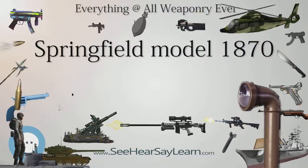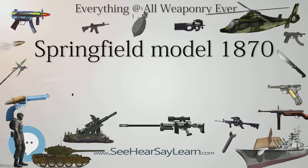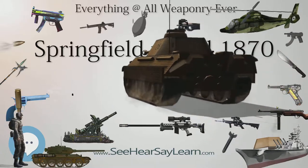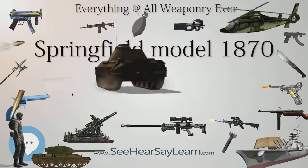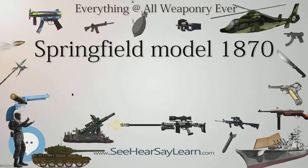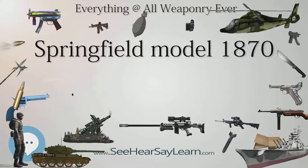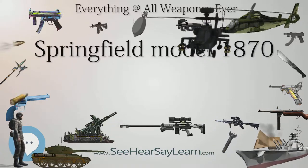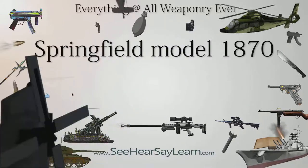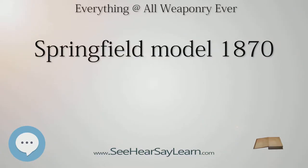Springfield Model 1870 specifications: Type — single-shot military rifle. Place of origin — United States. Manufacturer — Springfield Armory. Produced 1870–1873. Variants include the Navy Rifle and Trapdoor Springfield. Length: 52 inches (1,300 mm). Barrel length: 32.5 inches (830 mm). Width: 2.375 inches (60.3 mm). Height: 7.875 inches (200.0 mm). Cartridge: .50-70-405. Caliber: 0.50. Rate of fire: breech-loading single-shot rifle.